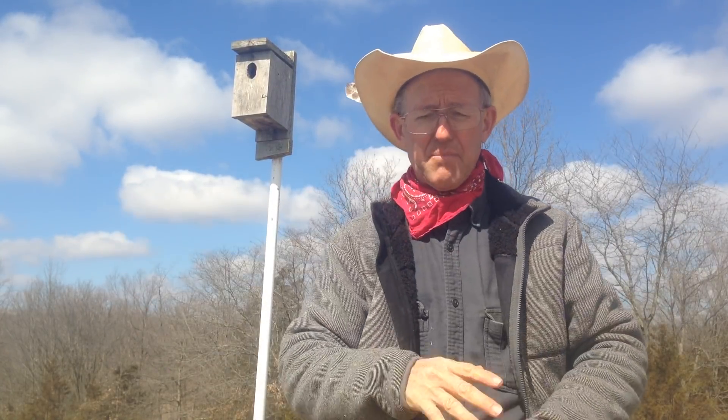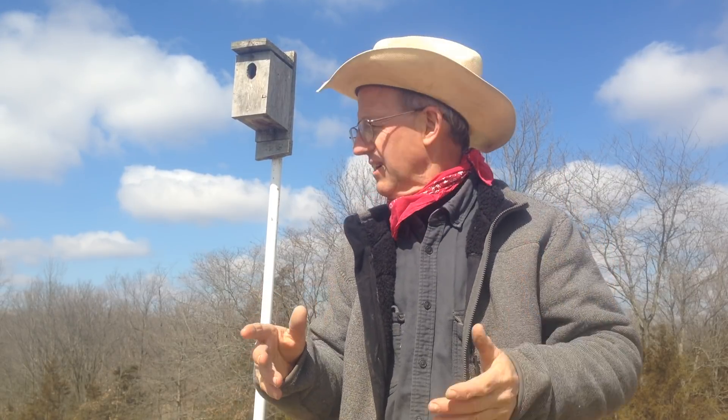Tree swallows are a member of the barn swallow family, but they like it out here around your cows. They swoop — they're like a miniature purple Martin, but they feed on flies. We don't need to be pouring all this chemical stuff on the back of our cows. Remember, anything you pour on the back of your cows ends up in the soil and kills your soil biology. You don't want to do that.